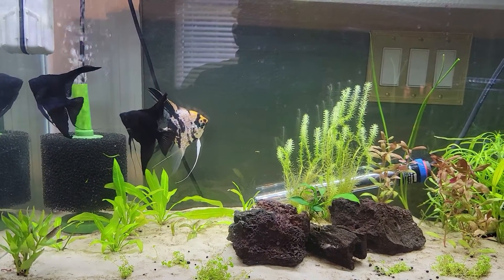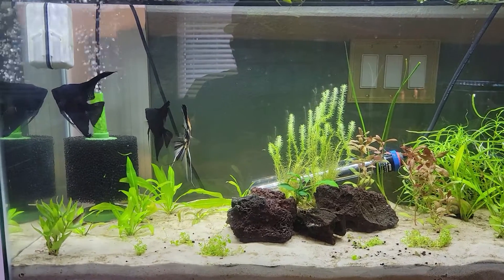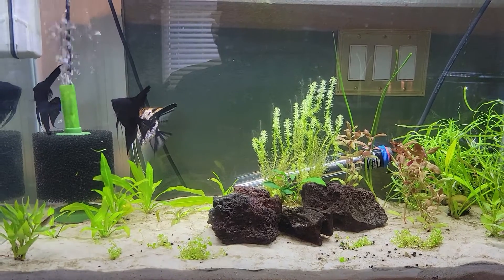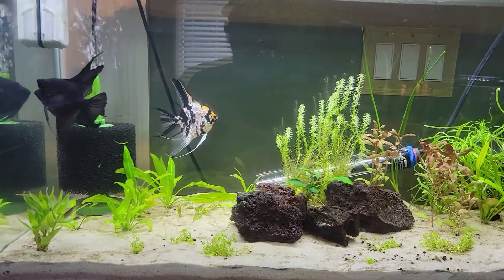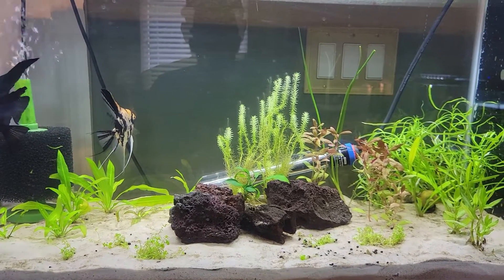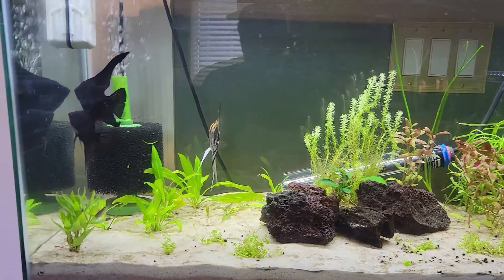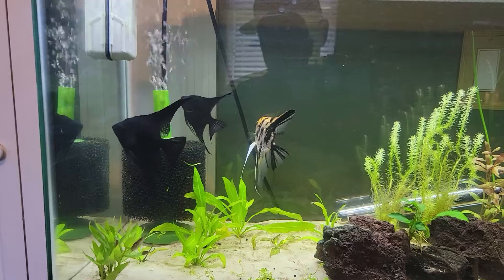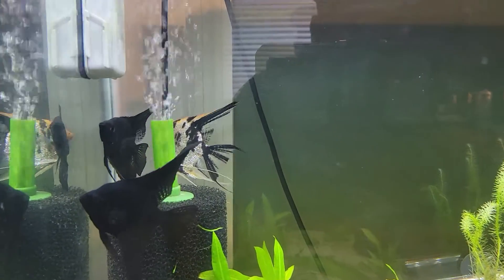Alright guys, here's the new addition to the Fish Room. This is the 29-gallon dirty tank that I had set up for these coming angels that I received from Consolidated Fish Farms, my channel sponsor. Big shout out to Dan Connor — thank you so much for these fish, helping me get them here and making this project a reality. You saw in an earlier video, which I'll post a link to in the description, how I built this tank, planted it, and got everything set up. Now its inhabitants are here — we have three beautiful adult angels in here.